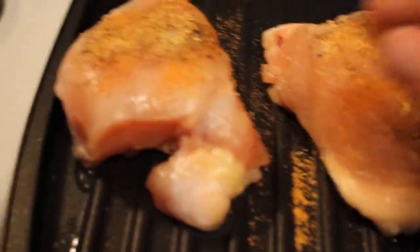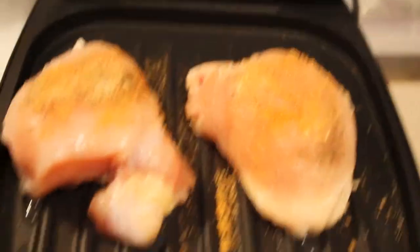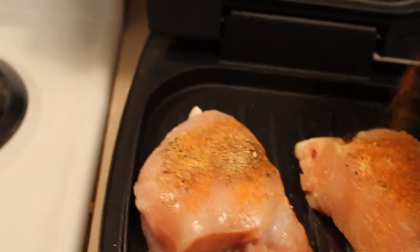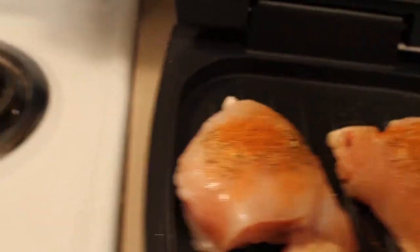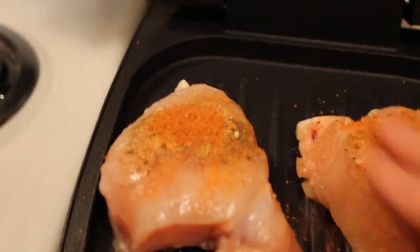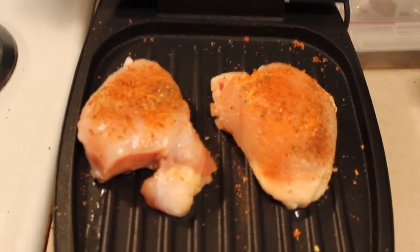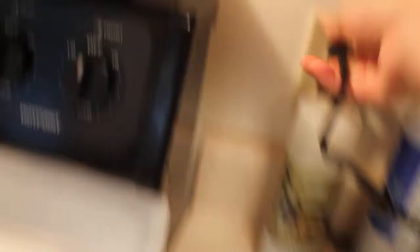Important to do this step before you turn the George Foreman on so you can clean it. Some Cajun spice — oh, that one's going to be spicy. Rub it all in. Got her all spiced up and I'll just turn this puppy on. Close it. Simple, all you got to do is plug it in. Boom.